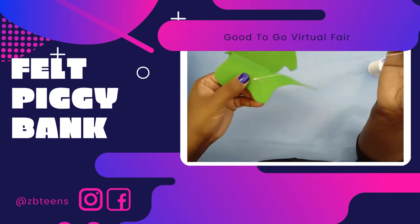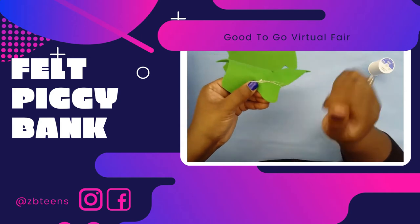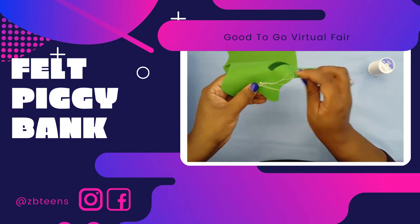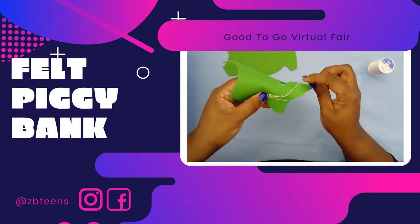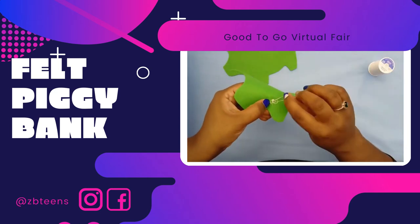Finally, you want to secure your stitch — you always secure your stitch. Just find any piece of the fabric, go through it, find the loop you made, and pull under. Repeat this step two or three times, then cut.